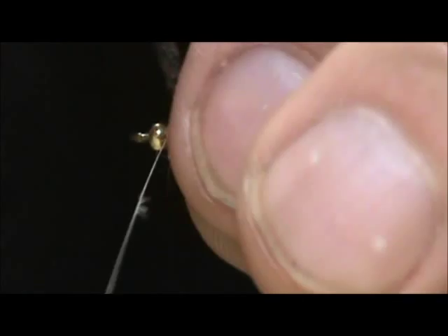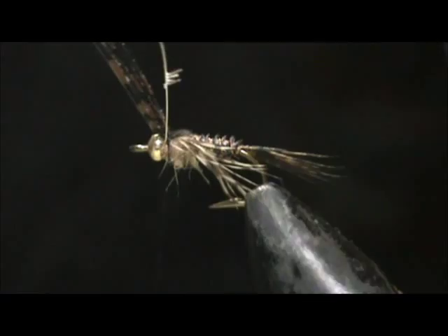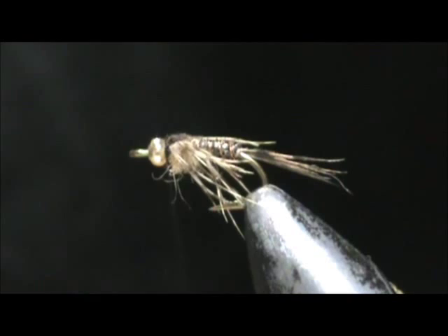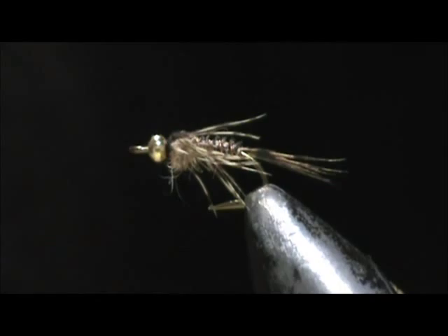Take your turkey — take that wing case and pull it over. I'm holding the stem in with the wing case. Give that a couple of wraps to tighten that up. We're going to remove that excess, take our whip finish, give it about three whip finish turns, tighten that up, remove that, and put a little bit of head cement.